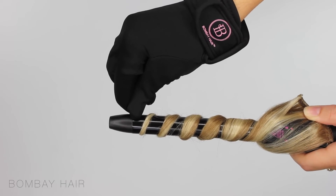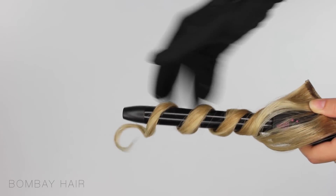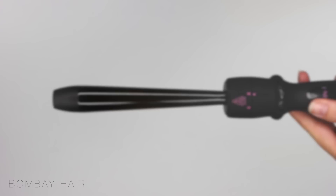Now remember these wands are very very hot. They're 100% tourmaline so take into consideration your hair type when choosing what temperature to put your wand on. This is the result after leaving it on the wand for about 5 seconds.